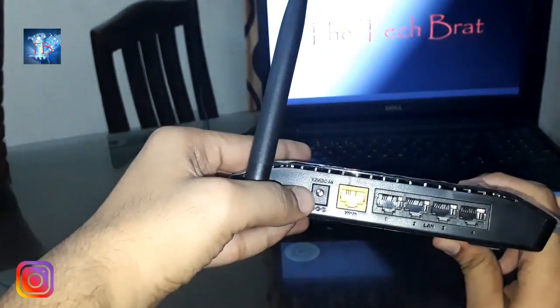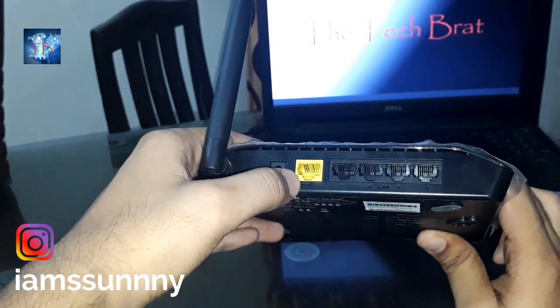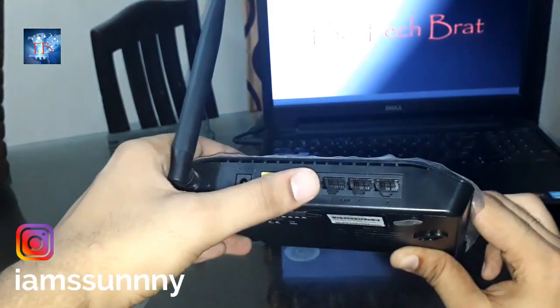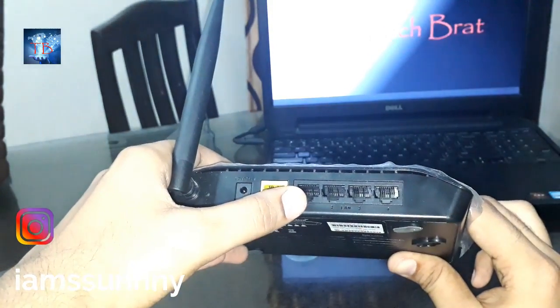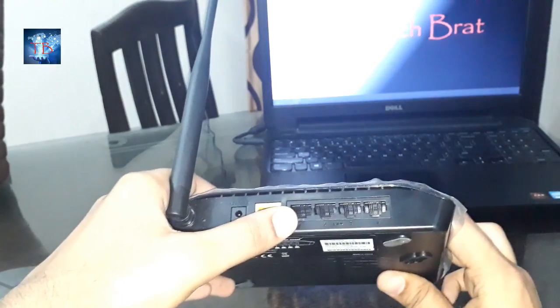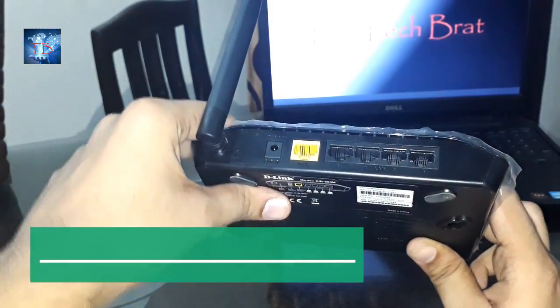So basically I'll put my charger into this. The WAN port is for the broadband cable, so I'll put the broadband cable into this. I'll connect my laptop with the Ethernet cable through this port and through my laptop port. Let's get started.